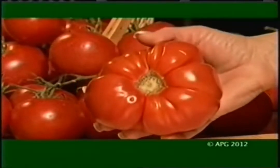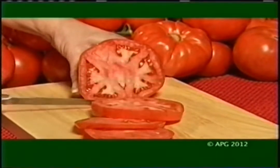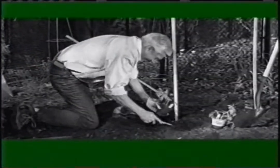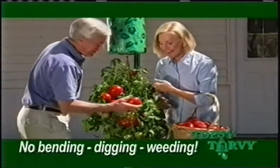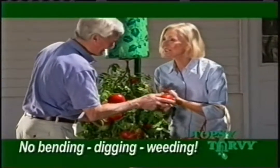If you love the taste of delicious homegrown garden tomatoes but hate bending, digging, and weeding, then you've got to get yourself off the ground and go upside down. Wait a minute — I don't mean you should be upside down. I'm talking about your tomato plants. I'm Mark Gill for the Topsy Turvy tomato planters, the ingenious upside down planter that lets you grow delicious tomatoes without bending, digging, or weeding.